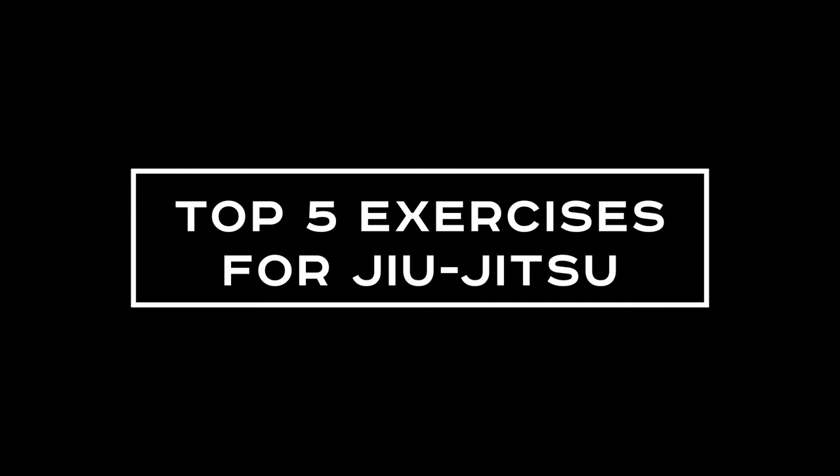I'm going to show you my top five exercises for building strength in jiu-jitsu. Let's get started. Let's start off with my favorite exercise from this list: the cross body hammer curl.